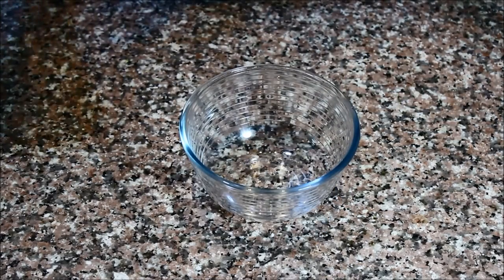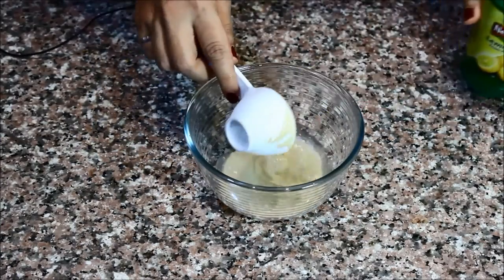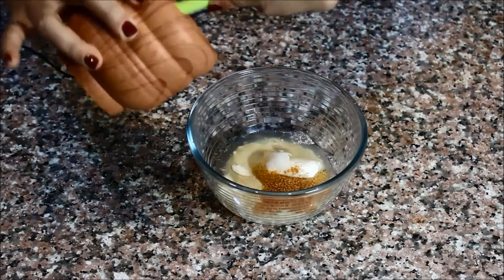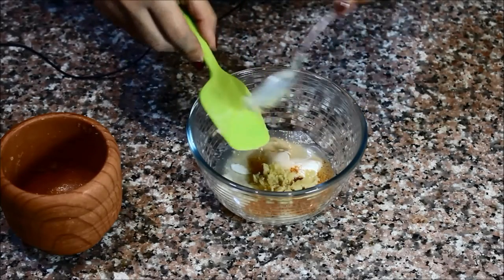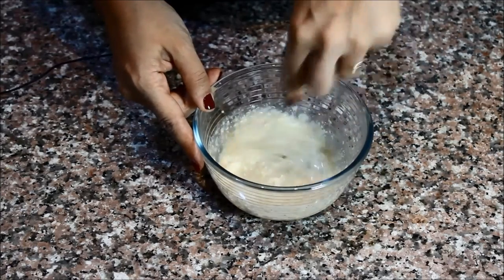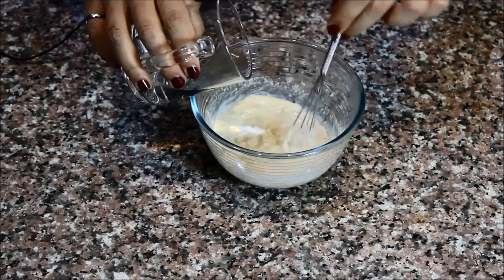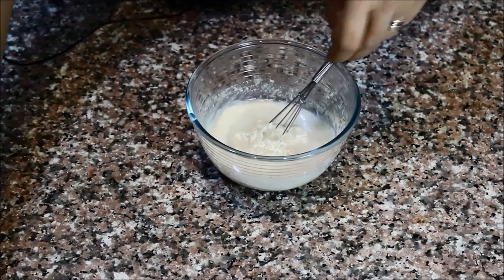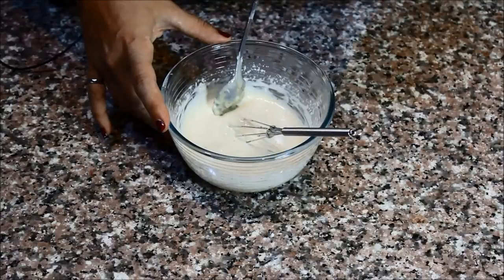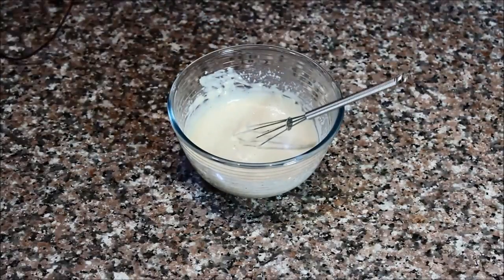In a medium bowl I'm going to add the tahini, the lemon juice, a little bit of mayonnaise, some salt, the red chili powder, and of course my garlic. Then whisk all the ingredients together using a whisk or a fork. I'm going to add a little bit of water just to thin out the sauce — not a lot, maybe two tablespoons or so — and continue whisking. You can give it a taste to see if it needs any more salt, and that's it for the sauce.